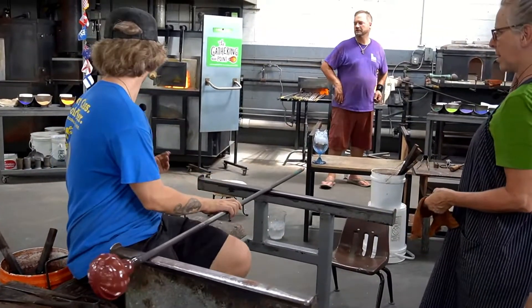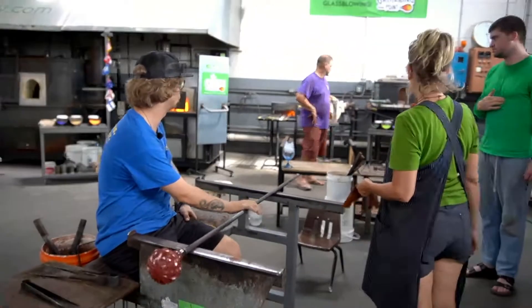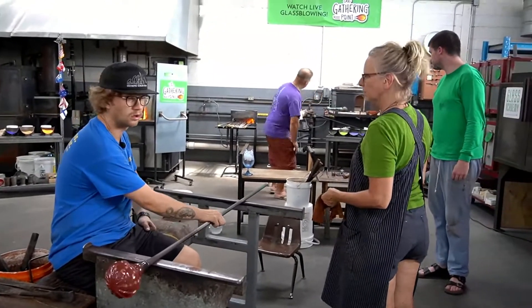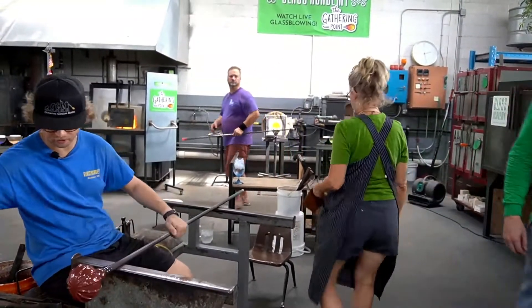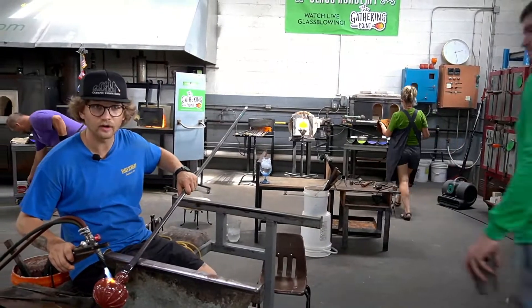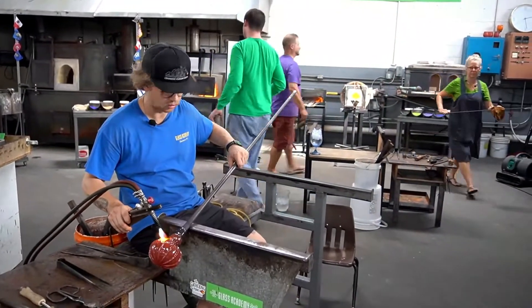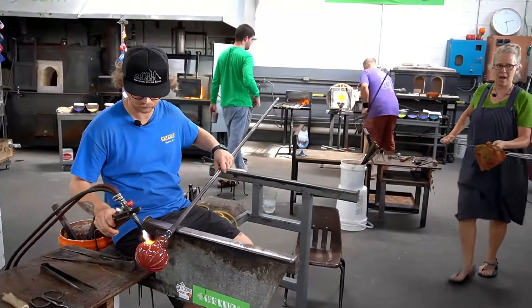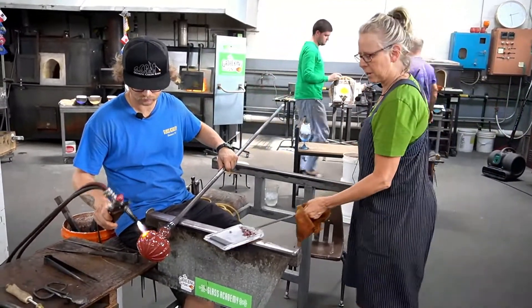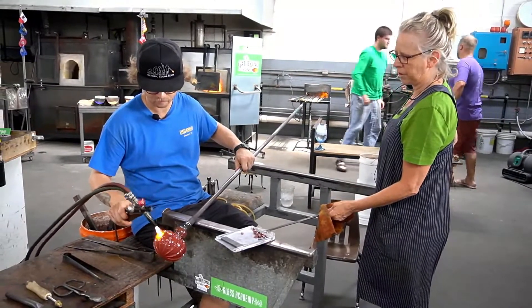Have you ever seen a bumpy pumpkin? This one has fewer warts. We got the small one with smaller action and then there's the big one. Are you ready? All right, my thought was you were going to put these on the marver and heat them up with the torch, then roll over it.